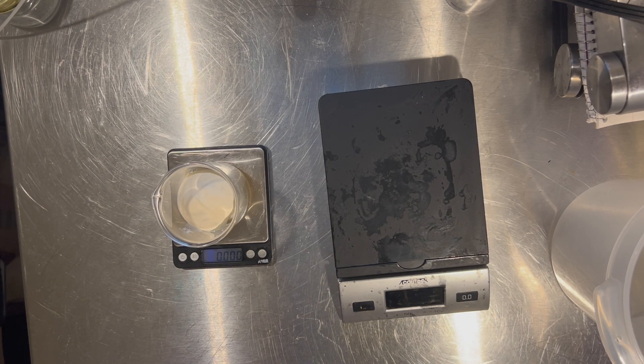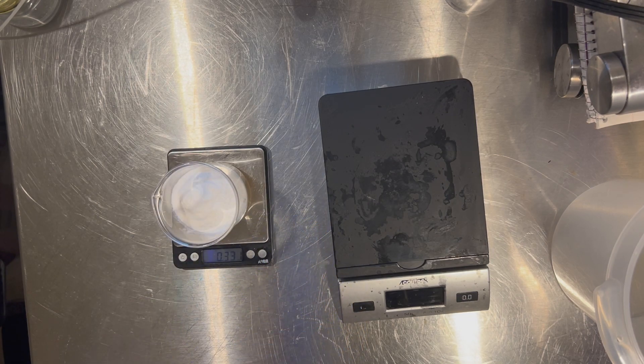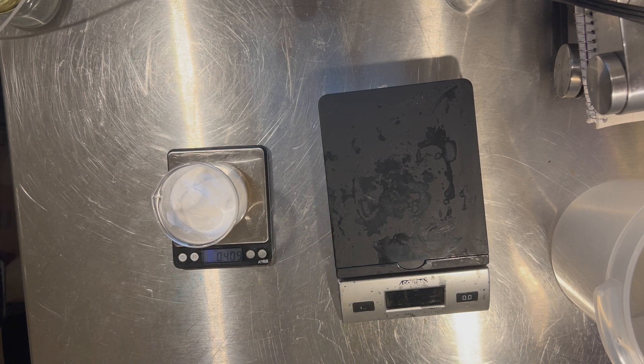This is my hydrating jelly mask, so I'm also using some hyaluronic acid — two types in this formula. I'm using high molecular weight as well as low molecular weight. High molecular weight hyaluronic acid sits more on the surface layers of the skin and also helps to thicken or gel water. Lower molecular weight hyaluronic acid penetrates a little bit deeper into the skin, bringing moisture a little bit past the surface.